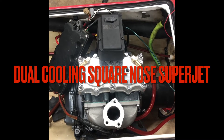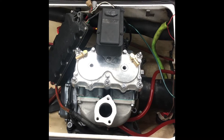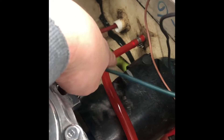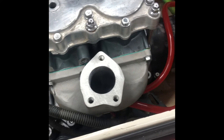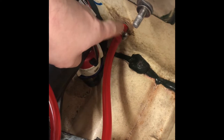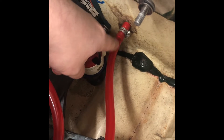Hello friends, on this video I will show you how I did a dual cooling setup for my 701 swap square nose superjet. As you see here, this is the stock cooling line that was there before, going to one of the elbows on the B-pipe manifold. I removed the stock siphon bilge, added an electric bilge, and I'm using the old tube for the bilge as the second cooling line going to the other elbow.